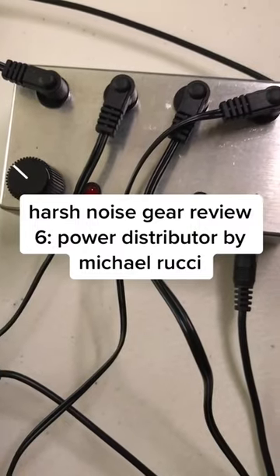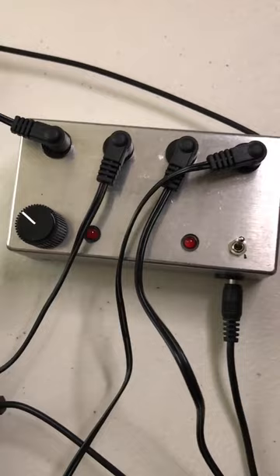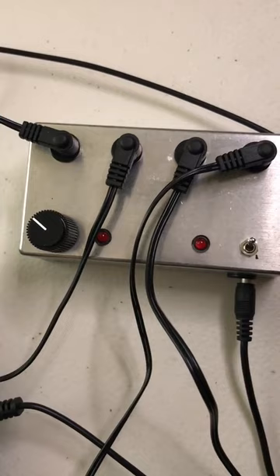Let's check out this power supply I got off Etsy. You might be wondering what's so interesting about a power supply. Well, this one has a trick — it has a starve knob, which means that it drains the power to the pedals that it powers, causing them to glitch out and make cool noises.